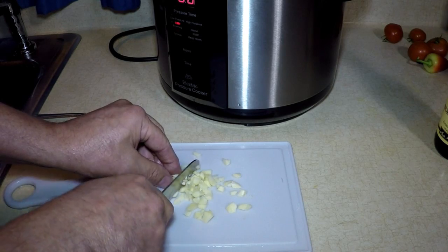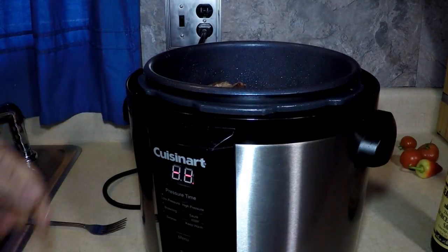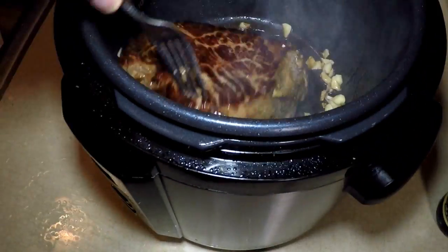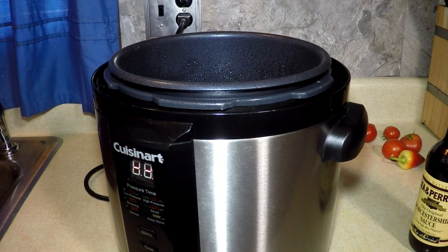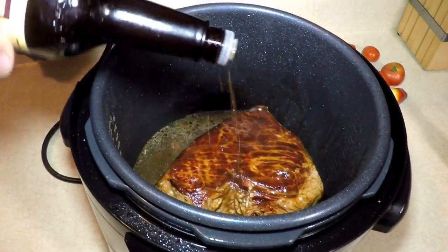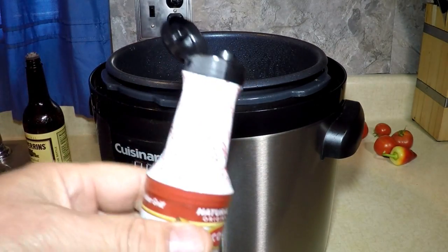Chop them up as coarse or as fine as you like, you just want the flavor in there. I'm gonna put that in and let it sizzle up. Turn off that browning mode. I'm gonna add two cups of water. Got my Worcestershire sauce, which I like a lot — put that all over just for flavor. And a touch of liquid smoke, cause I like it — just a couple squirts.